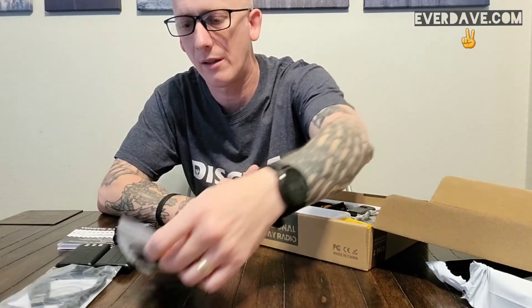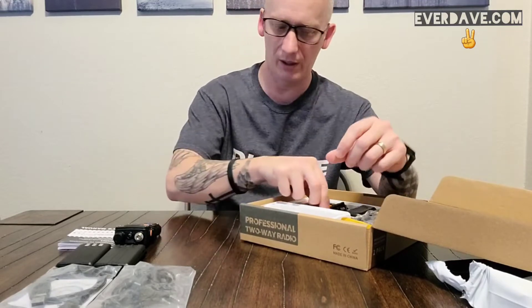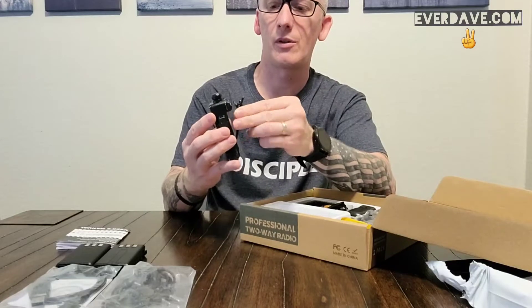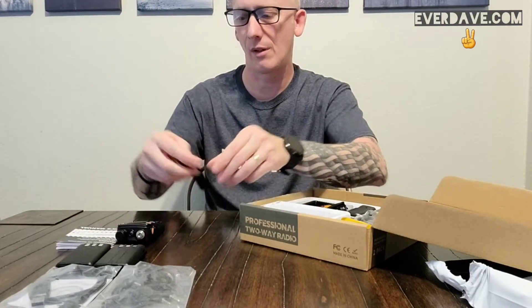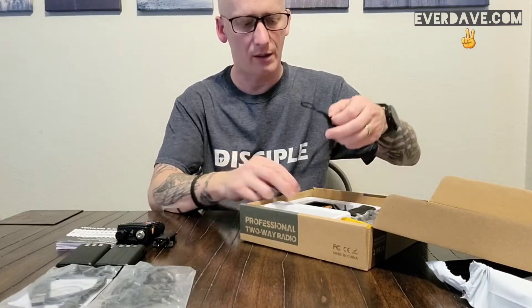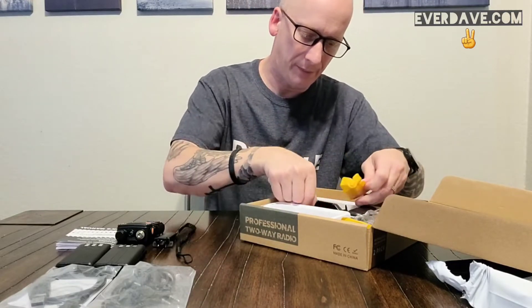This is just the standard earpiece mic. If you have the squelch turned up too high and don't realize it, next thing you know your eardrums are blown — I don't use those. Here's the belt clip; the screws are already in the radio, so you just unscrew those and put your clip on if you want to use it. And there's a little lanyard here.